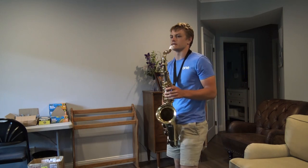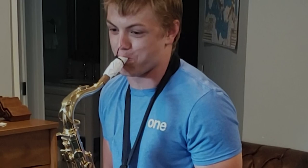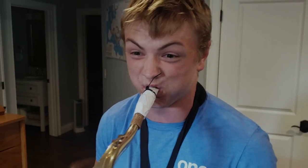Alright, it's time to give this baby a run for its money. [plays saxophone] That sounds really good. You always gotta remember that no matter how nice your equipment is, you always gotta practice.